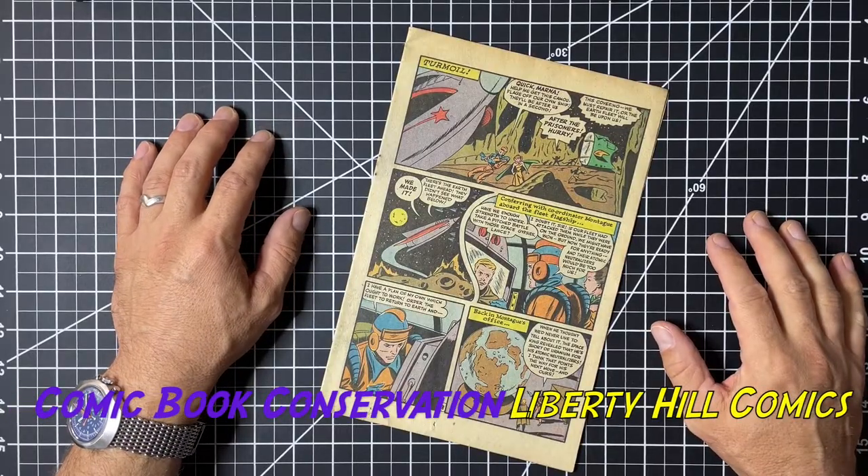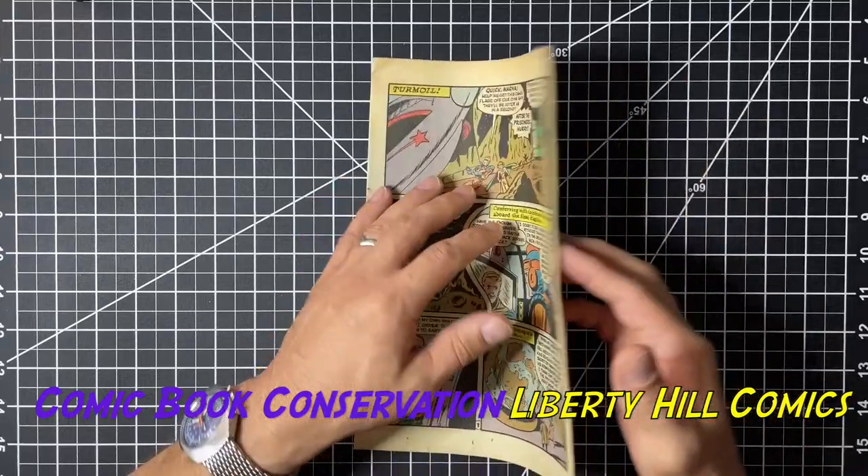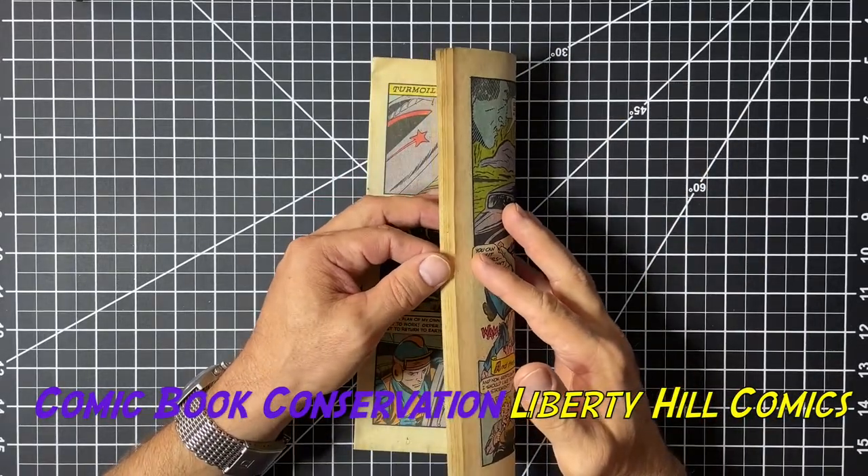Hey, what's up y'all? It's Dr. Paul. I've got the last four of the inner leaves of Noah's copy of Startling Comics number 48.